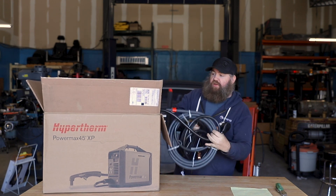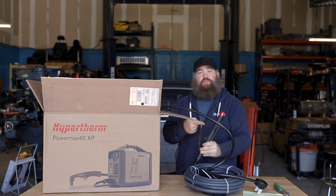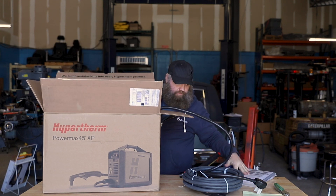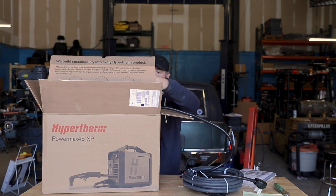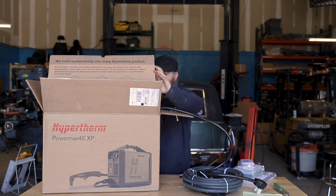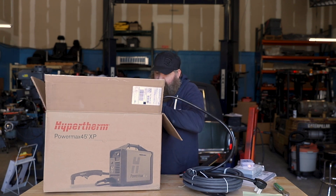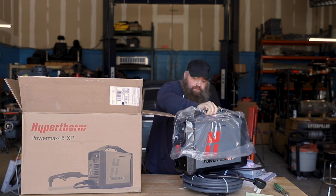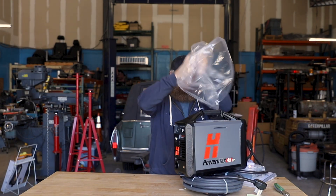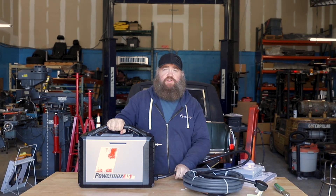All right, big old leads! Machine torch. Manual! And some consumables. Y'all ready for this? In case you're wondering — yes, that's why the shop is always a mess.